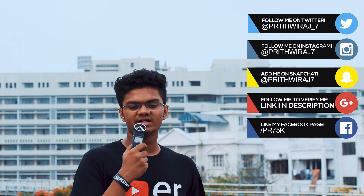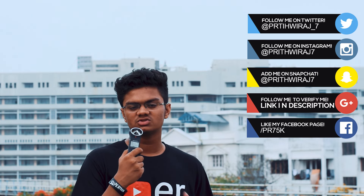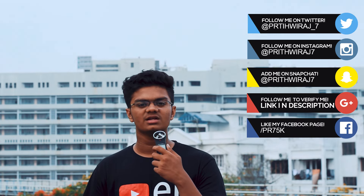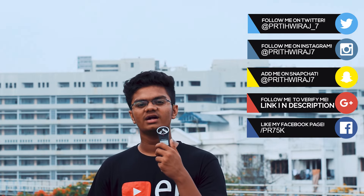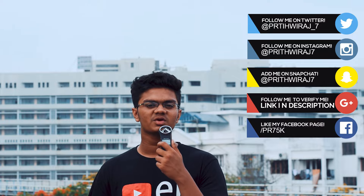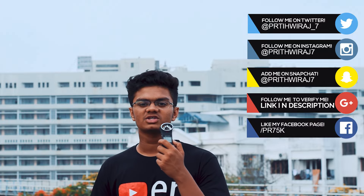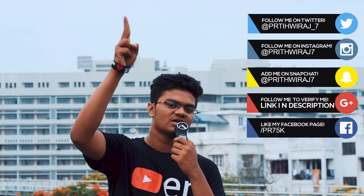I hope this video helps you new YouTubers out there create amazing content with just your phone. You don't need to invest right now — save some money and then slowly go for it. Please consider subscribing to my channel, and if you have any problems, contact me on social networks — preferably Instagram. I'll catch you in the next one. Till then, hasta la vista!